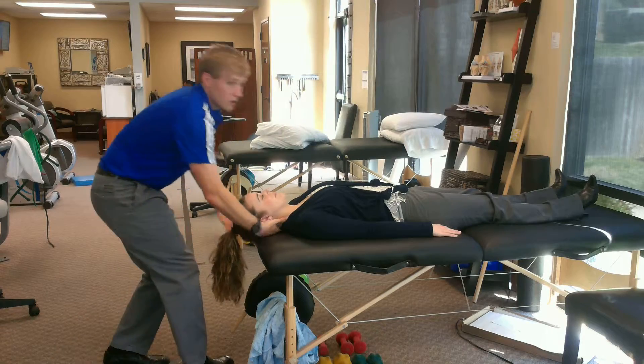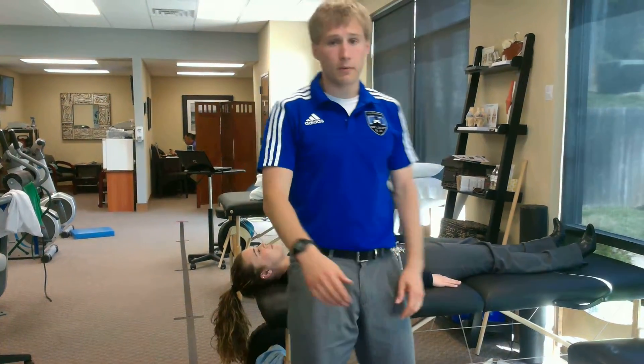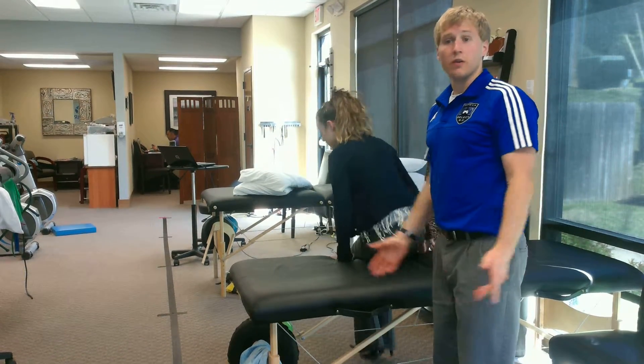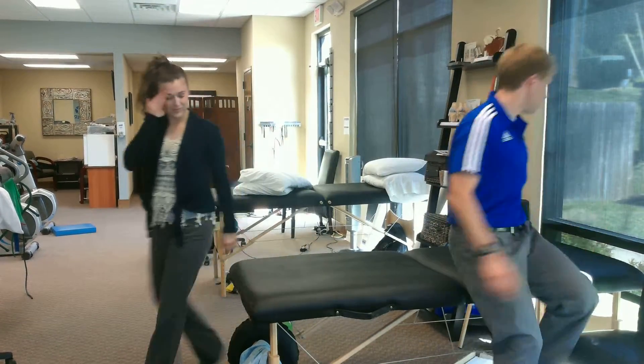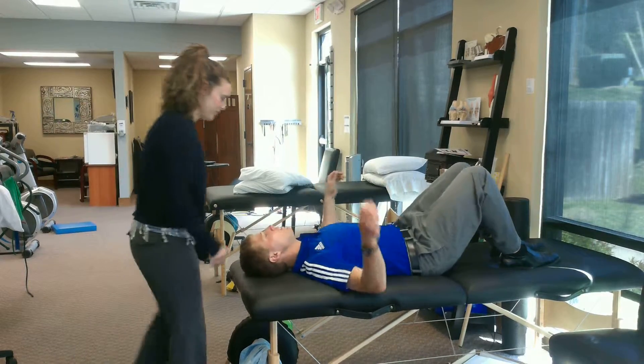It feels really good, actually. So just because it's something that I paid a lot of money to figure out how to do, I'm going to have Alyssa show you herself. So I'm going to lay down here. This is going to kind of just go over what I just said.